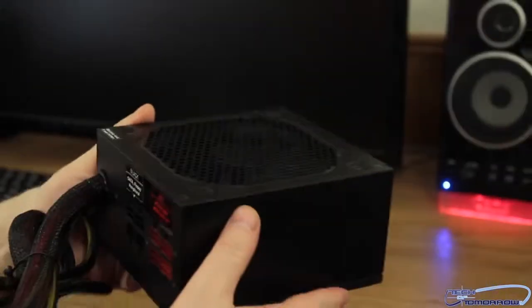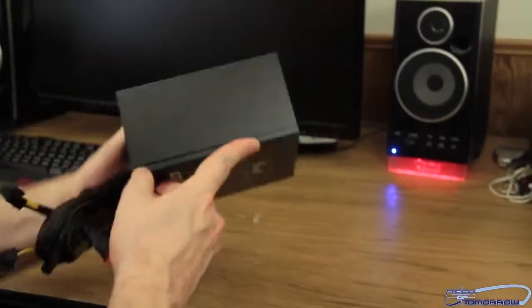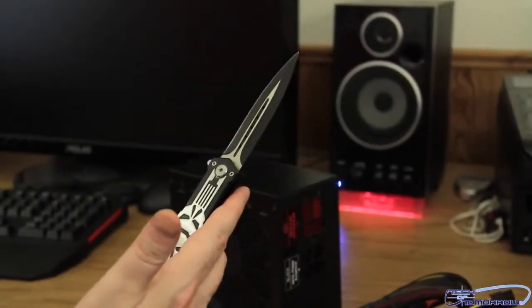So that's it, folks. This is the unboxing of the new 750-watt Hive from Rosewill. Me and my trusty little knife will see you guys back here on Tech of Tomorrow.